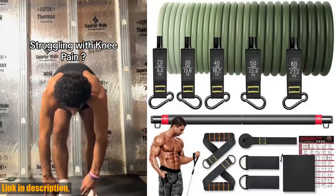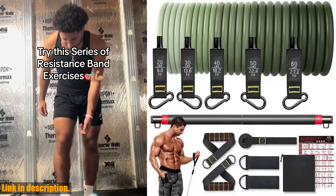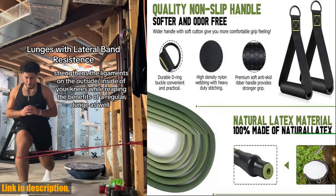So, why should you invest in this resistance band set? Well, not only will it help you burn calories and build muscle, but it also offers a low impact way to exercise, making it ideal for anyone recovering from an injury or looking to prevent one.